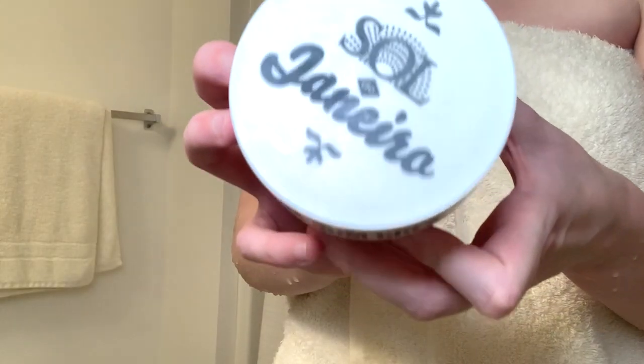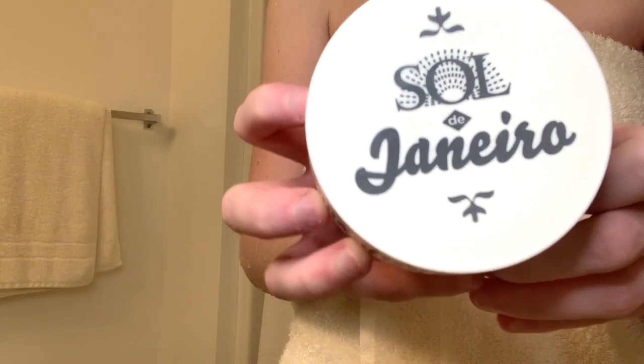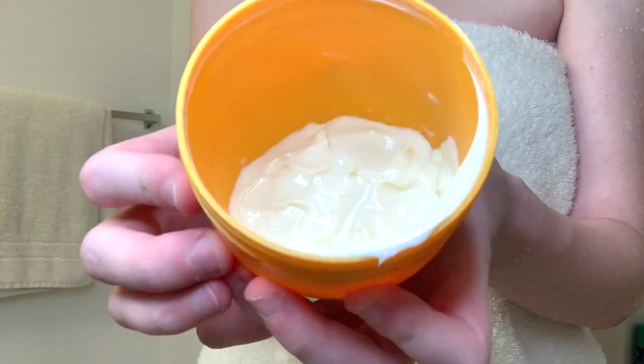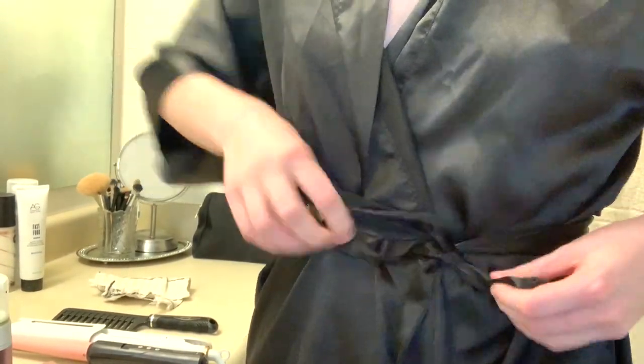After my shower, I always put on moisturizer — that's also very important before tanning. I'm using Bum Bum Cream; it's literally the best lotion in the world. I'm applying it to my legs, my arms, anywhere I'm going to apply the tanner. Some people recommend doing this the night before, but I was too lazy and did it the day of. For better results, I would exfoliate and moisturize a couple of nights before tanning.